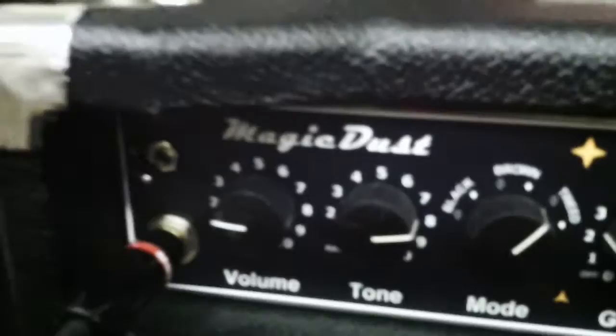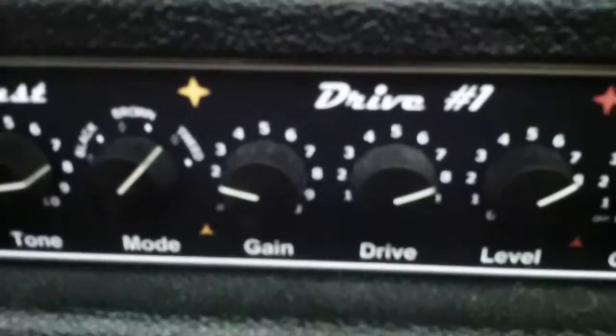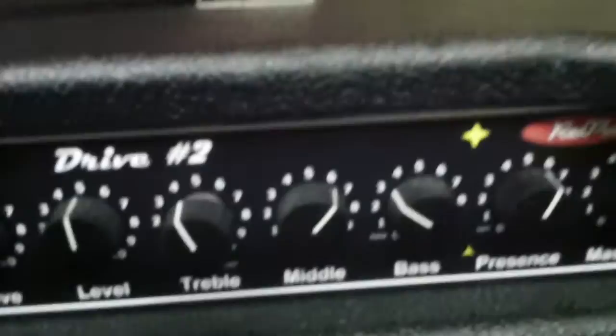If you listen to the clip and read the SoundCloud annotations, I switch to drive one on the rhythm guitar riff — going from clean to drive one for a few bars — and then for the solo I engage drive two.